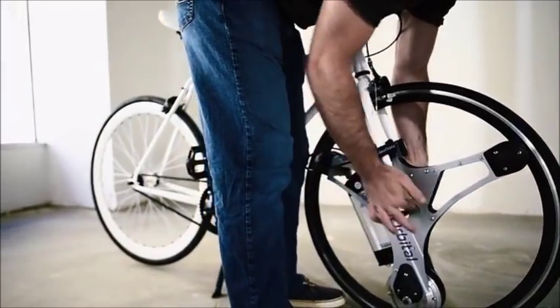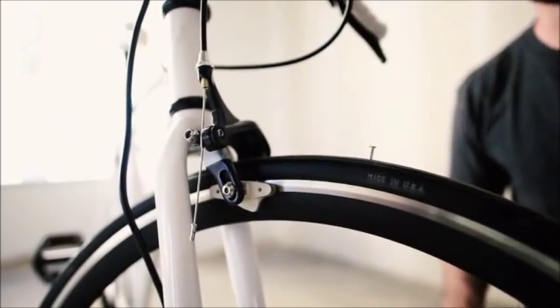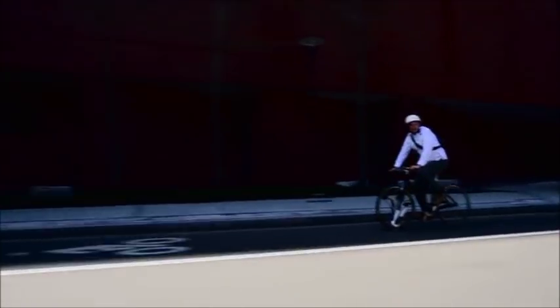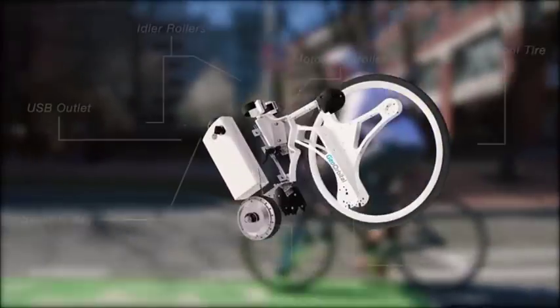Installation takes only 60 seconds and requires no tools. The battery is easily removable. Even the tires are made of high density foam — they ride just like a normal tire but they'll never go flat. The motor will take you zero to twenty miles an hour in six seconds. The feature set goes on and on. We've only just got rolling.